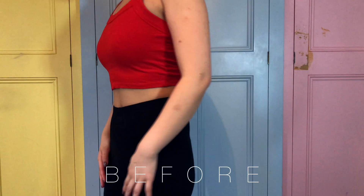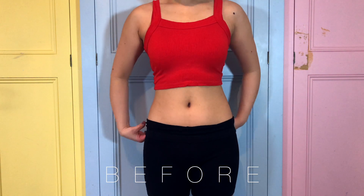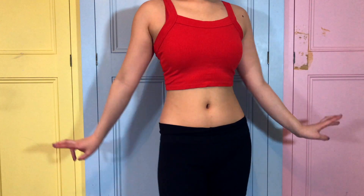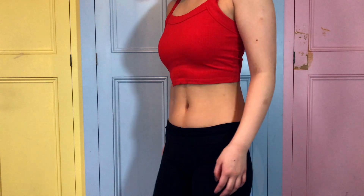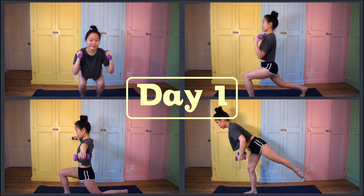If you stick till the end of the video you can see the final result. This is what my body looked like before I started the challenge. I've tried to keep on top of my fitness throughout last year, but I noticed that without following a routine I didn't sustain a regular workout schedule — I'd have more rest days than actual workout days. That's why I wanted to do this challenge, to get back into a regular workout routine.